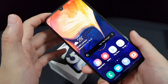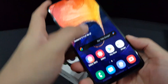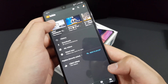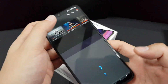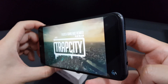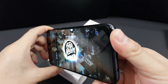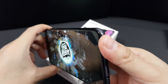So far everything mentioned has been the pros. Now for the cons. The first one is the speaker — I think it's actually above average in terms of sound, but it lacks bass. Also, it's a single bottom-firing speaker, so if you block it, you mute most of the sound.